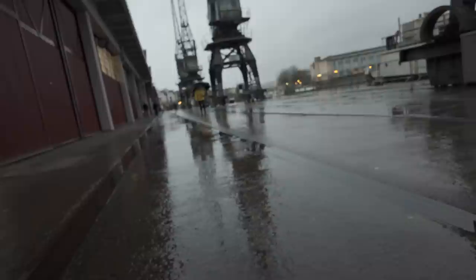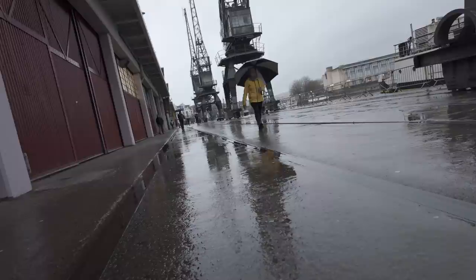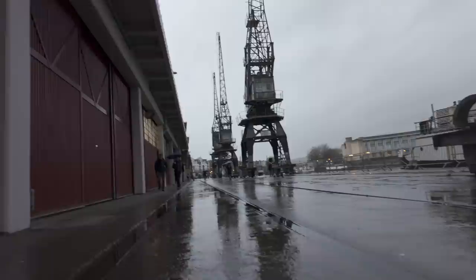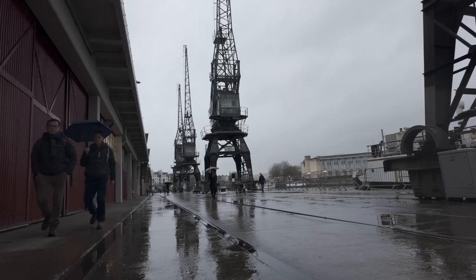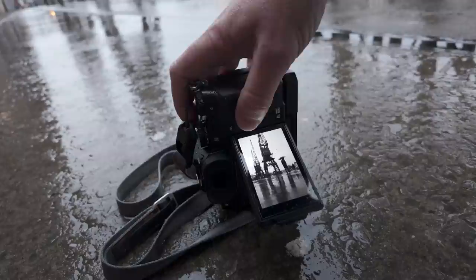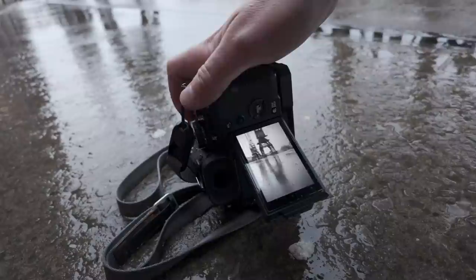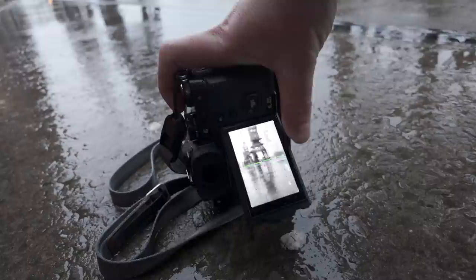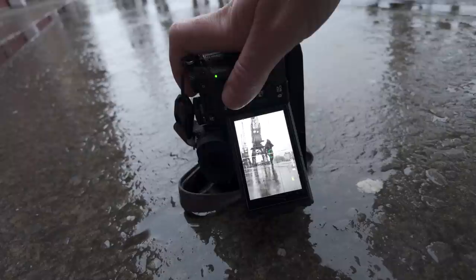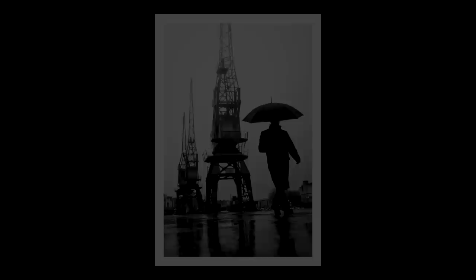I literally just got the camera down, flipped the screen out, and this guy walks right into the shot — like that lady's going to do as well. This guy just walked straight into the shot, and I can't believe the photograph I've just got. The lens isn't wide enough but I still think it works — a bit of a reflection. We're obviously on autofocus continuous. I'm going to wait for another minute.